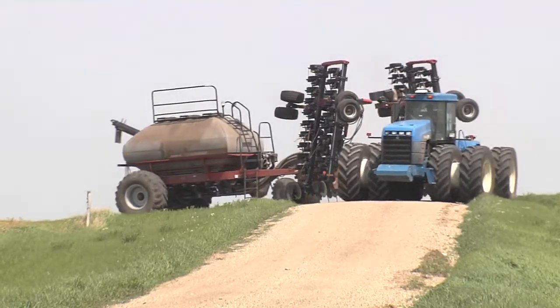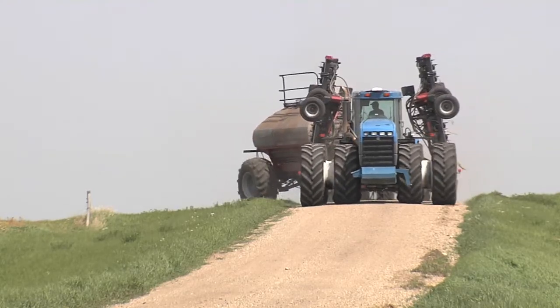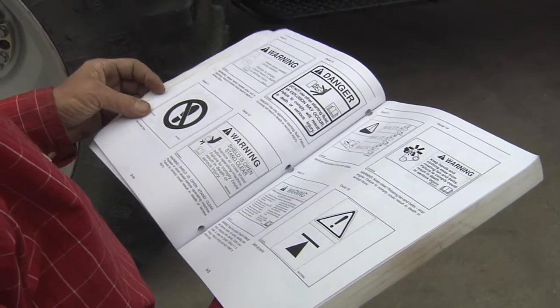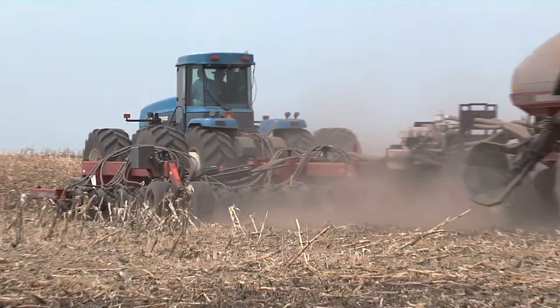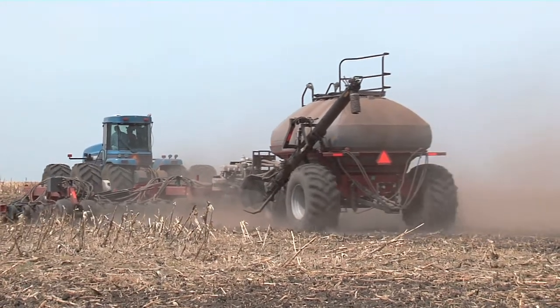Farmers who apply fertilizer in the same field operation as planting often tow an anhydrous ammonia tank behind air seeders. Towing an anhydrous tank increases the overall length of the equipment and increases the space required to safely move equipment. Always read the safety precautions in the owner's manual before operating the equipment, do not allow anyone to ride on air seeder grain carts, and be sure all safety emblems on the equipment are clean and readable.